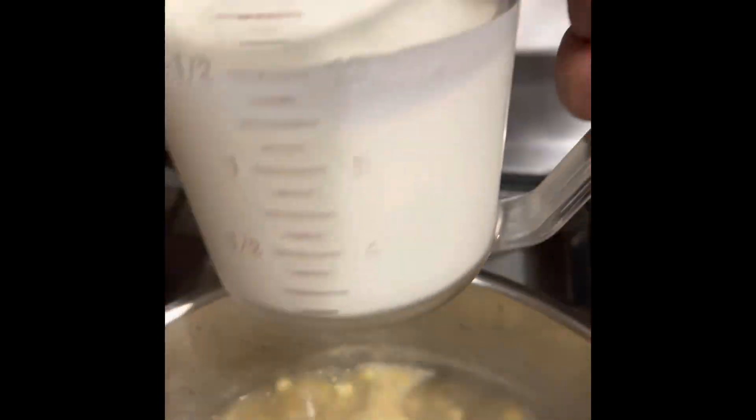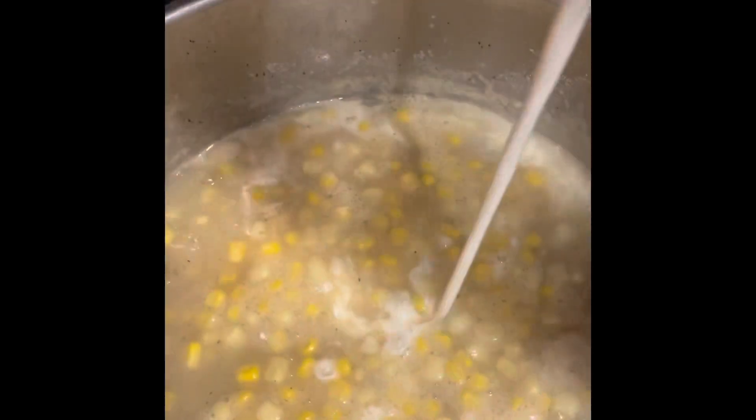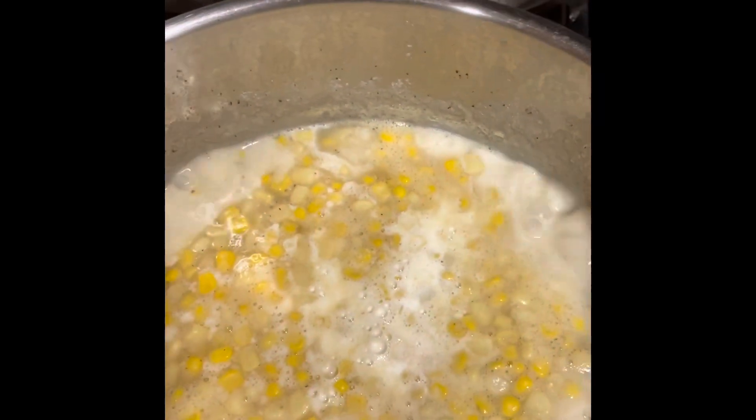I have a white and golden corn bag mix, but if you have plain regular corn it doesn't matter — whatever you have. Now I'm adding one and a half cups of heavy whipping cream. Yes, heavy whipping cream — this is chowder, people! Now turn your stove off once you add the cream and give it a stir.